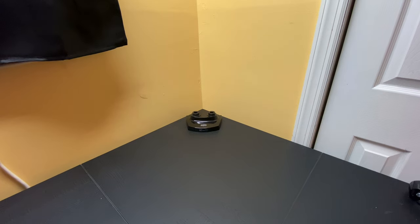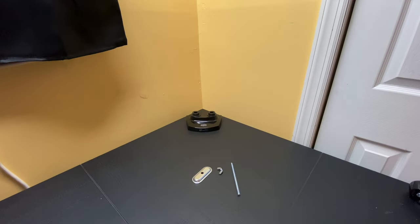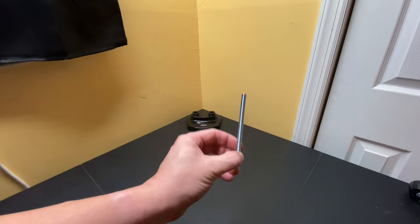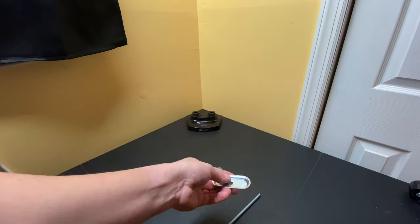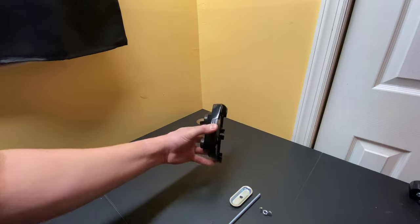I'm going to use the grommet installation method. Here are the three parts you need: the bolt, which screws into the bottom of the monitor arm base; the holder, which tightens to the bottom of the desk; and the wing nut, which holds everything in place. This is basically a tool-less installation.